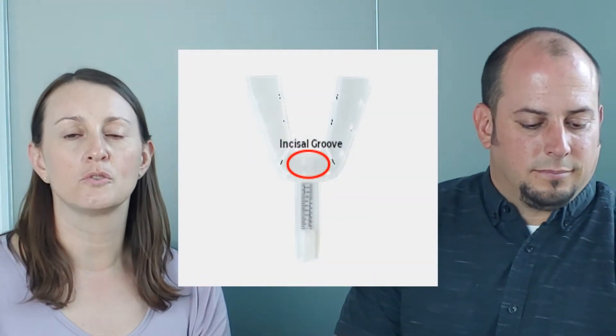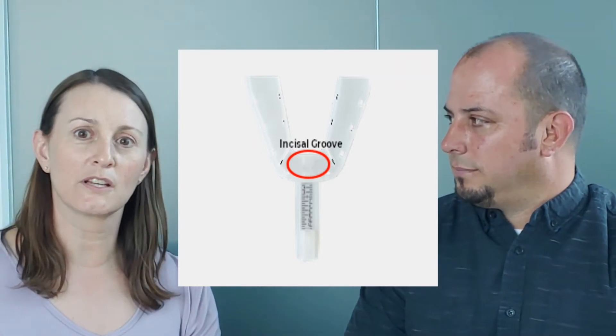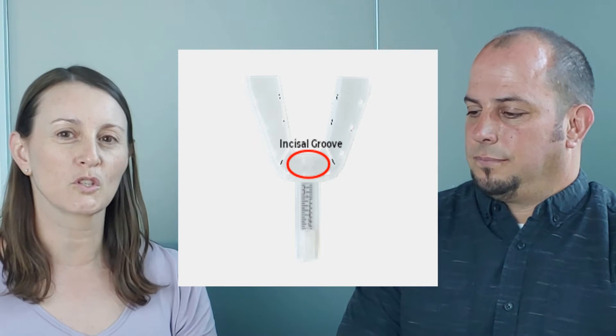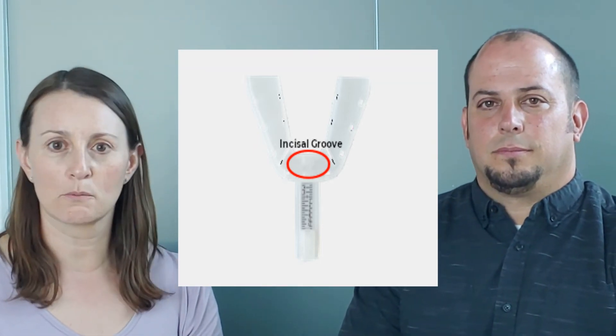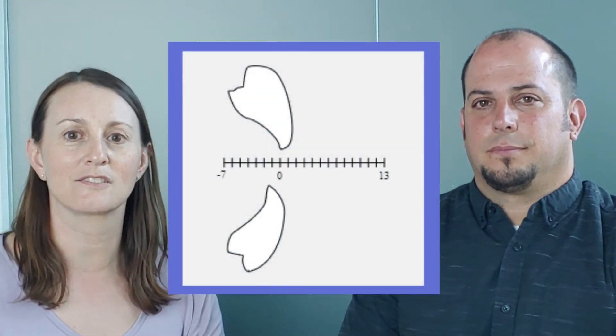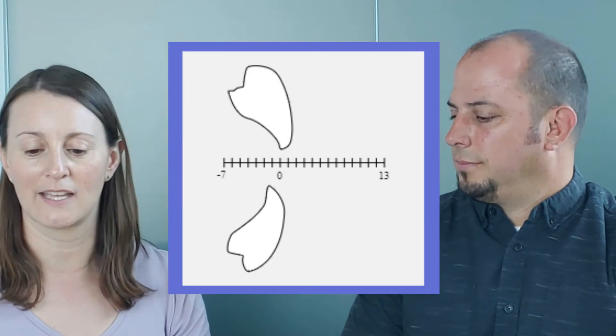So when you're preparing to start a theragnostic study and you're taking your impressions, it's very important to ensure that the patient's teeth go into that incisal groove on the trays. If they don't, that's going to skew your zero mark — your end-to-end on those trays. And then at the end when you get your target position, it's not going to properly line up with the George gauge. So it's important when taking impressions to ensure those teeth are in the groove, so your patient is at end-to-end and we know that our target position is going to be the same on the trays and on the George gauge.